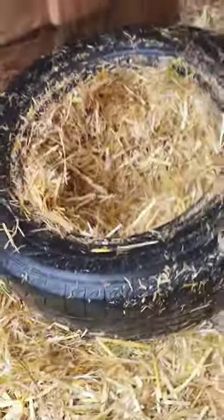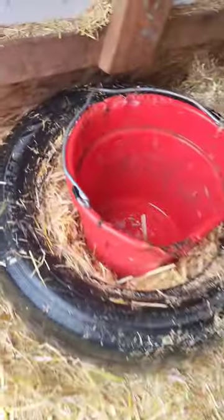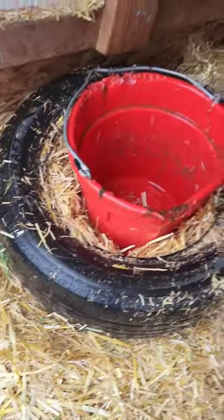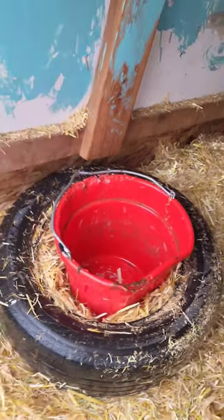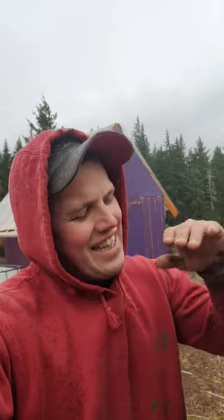Get you a tire, pack the insides full of straw, get your bucket — that one's kind of dirty right now — pack straw around it, put another tire on top, fill that tire with straw, and you've got yourself a nice little insulated bucket.